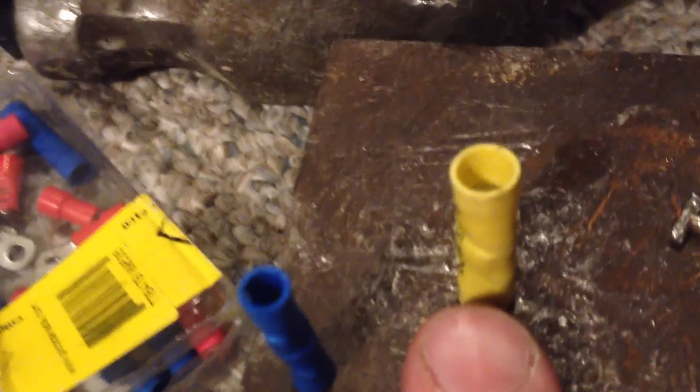I want to use this one and this one, but the wire doesn't go into them because they have been used — they have been crimped once, but then the wire got ripped out of them.